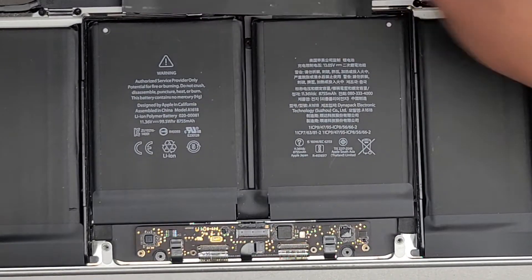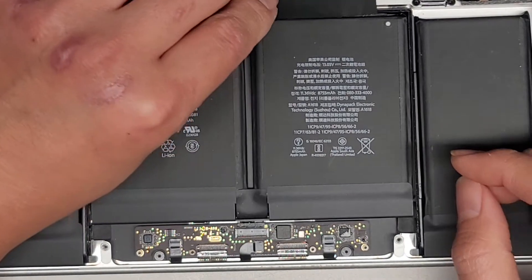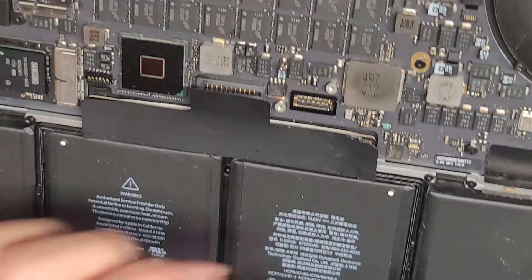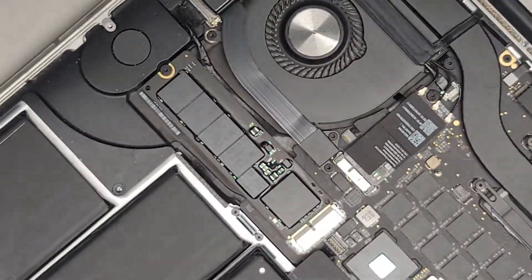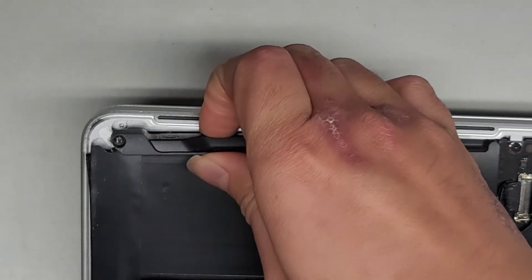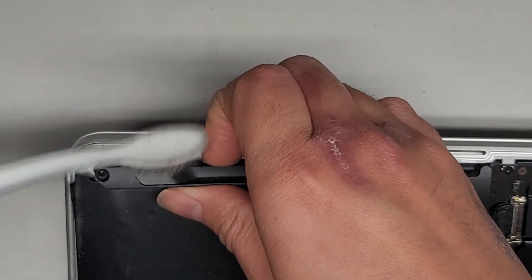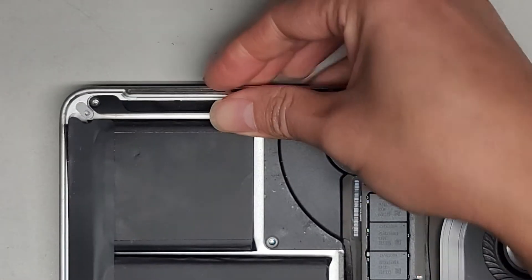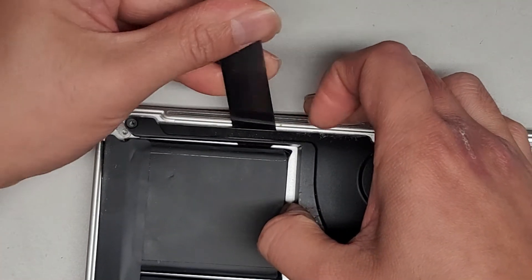It looks like he already took out the two screws from these, so we're going to peel this off. We can actually leave this on — it doesn't matter. Hopefully he didn't damage anything else. I'm going to do the same thing as I did before, lifting up the speaker. I just recently uploaded a video for the 2012 model, but this is a different model — I think it's 2015.